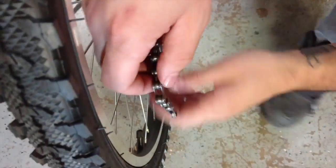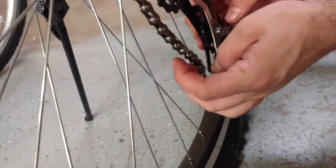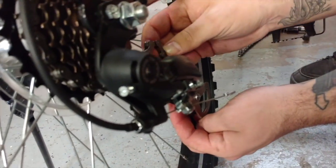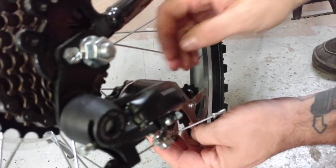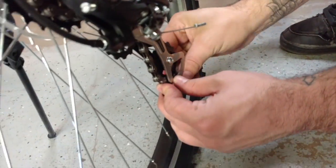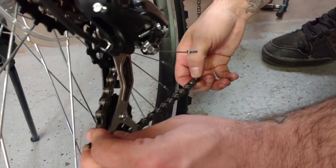Next, wrap the chain around the back of the rear cassette and then feed it over the top of the first cog on the rear derailleur. Then, curl the chain back and loop it underneath the second cog of the derailleur.